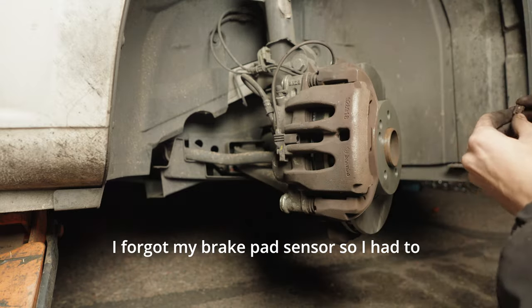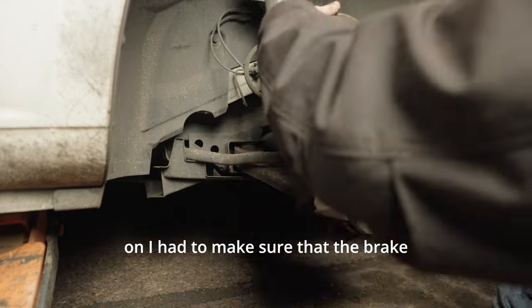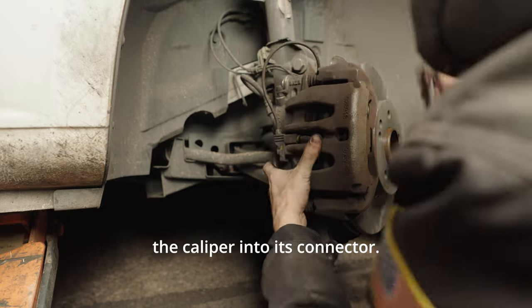I forgot my brake pad sensor so I had to take my caliper back off. When putting the caliper back on, make sure that the brake pad sensor threads through the caliper into its connector.